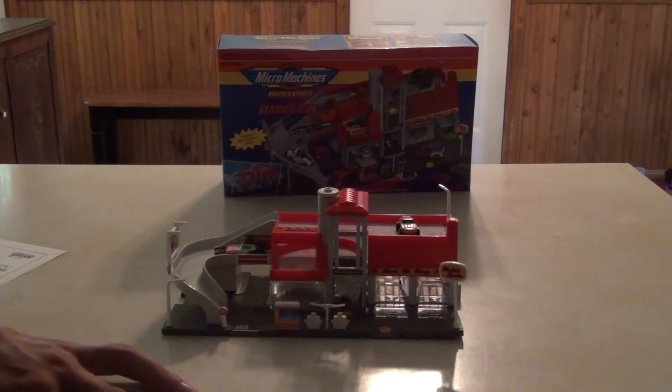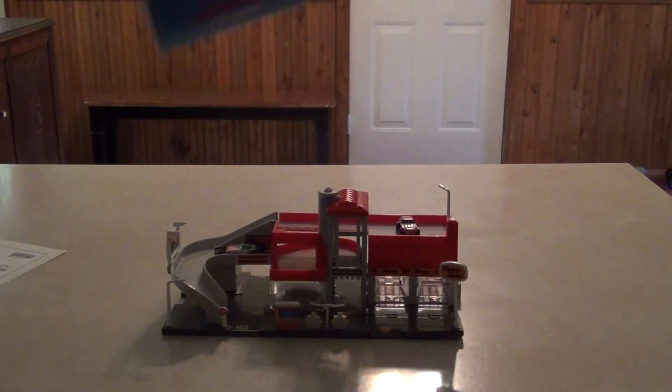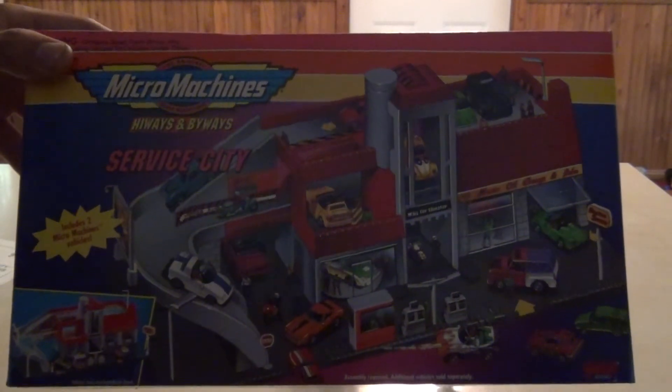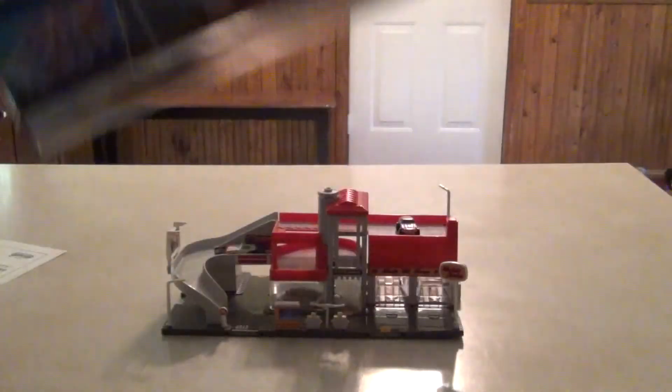So anyways, I hope you enjoyed this little review. Again, this is the Micro Machines Highways and Byways Service City from Galoob — very old set from 1993. I hope you enjoyed this video. That's it.